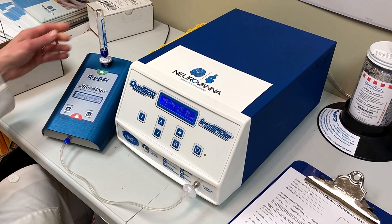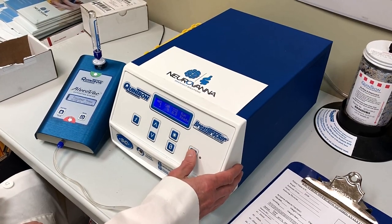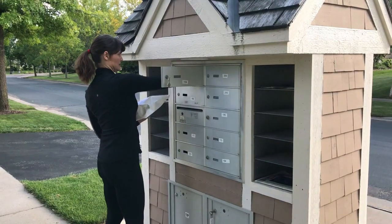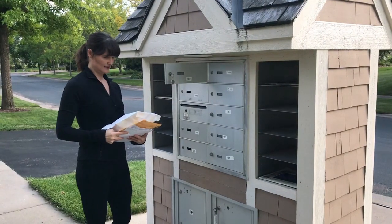Welcome to Neurovana, where we test breath samples for detection of small intestinal bacterial overgrowth, commonly referred to as SIBO. The actual breath test collection is done with an easy-to-use at-home collection kit. This video will walk you through the collection and shipping process.